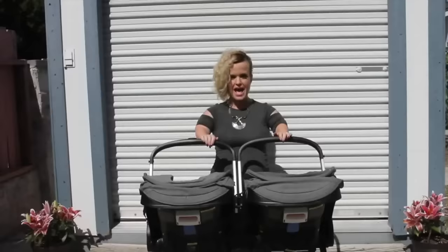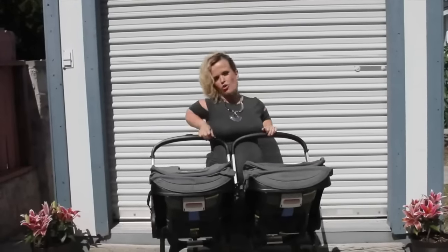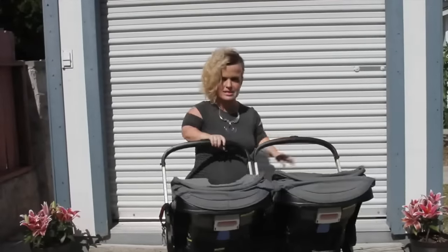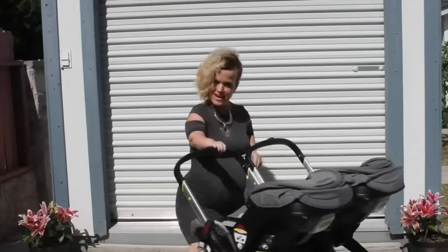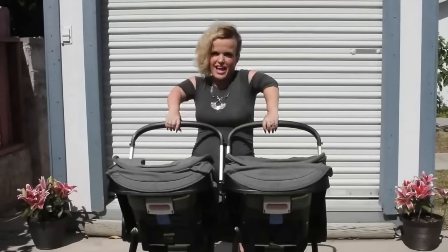And it's just that easy. You can turn with them — it's just really easy. You can use one hand. Thank you so much for watching this week of Mini Mama. I am Tara Jolay. See you later!